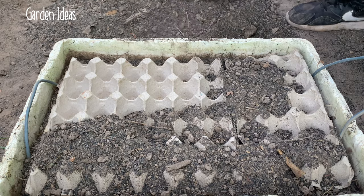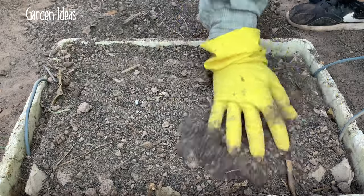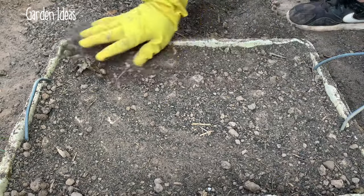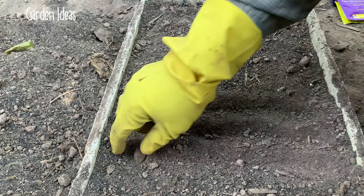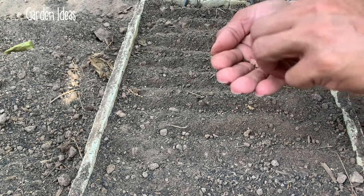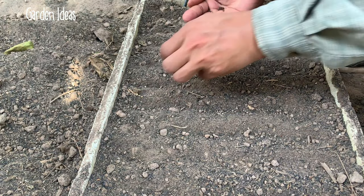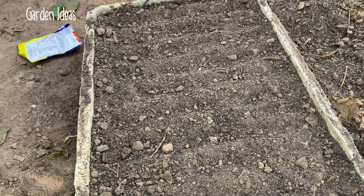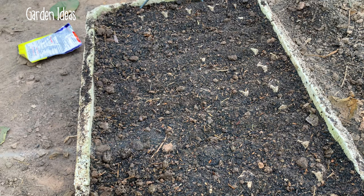I prepare the soil into the egg pocket and I use my hand to stir the soil well. Here is the cauliflower seed and I start to germinate the seed into the egg pocket one by one until finished. Use the soil to cover the seed slightly, watering them well and the seed will grow up faster.